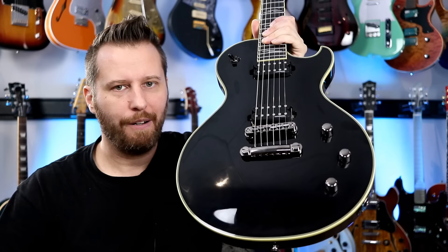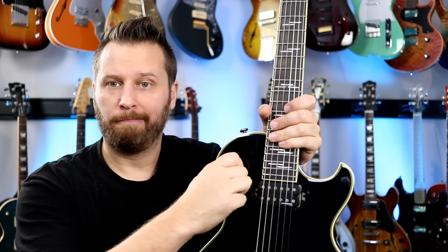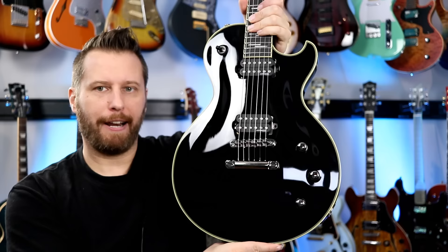As for the body, the first thing I noticed was just how clean the lines were on this guitar. Part of that is there's no poker chip around the toggle — this thing's nearly silent and feels amazing. And there's no pickup rings, which just gives the guitar an incredibly clean look.